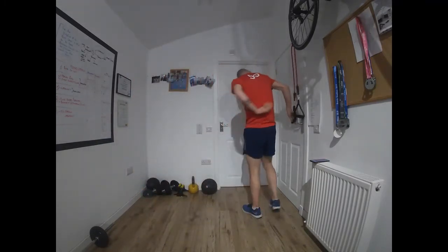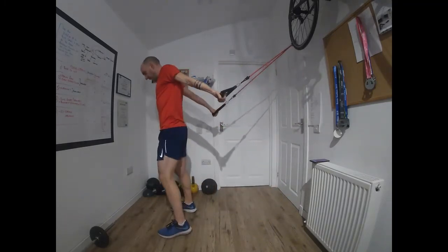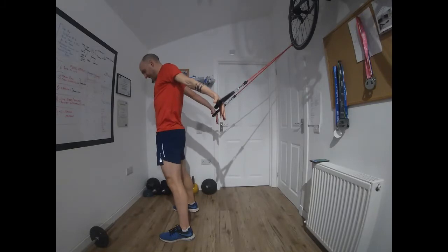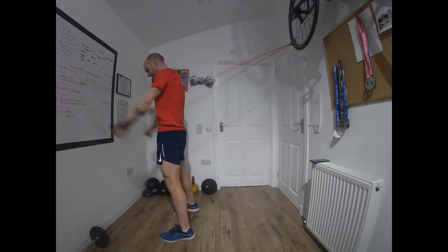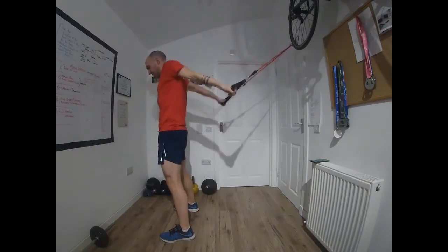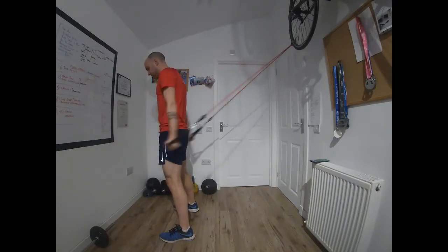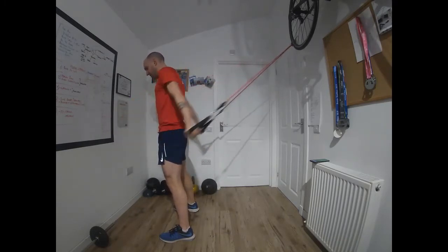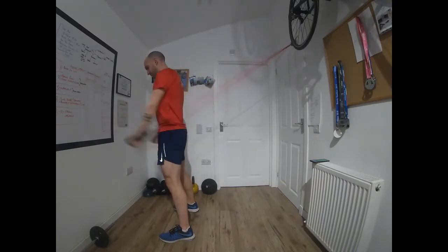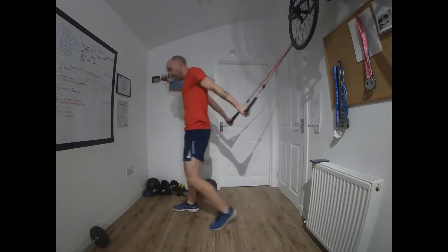We're going into the backstroke again. Flip around, get tension on the band. Off we go. We're going to work the core here as well — keeping really tight, keeping the glutes tight, keeping the hips forward. Keep the shoulders low, shoulder blades sunk low too. Time — 10 seconds.